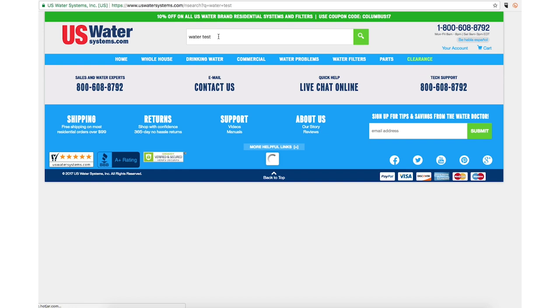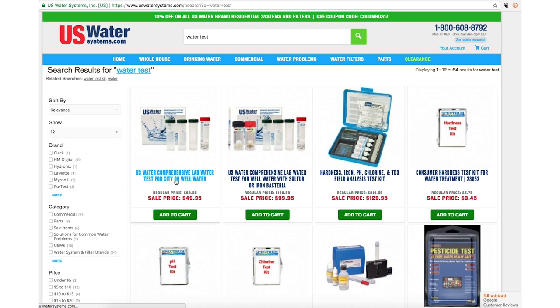First of all, if you have hydrogen sulfide in your water, we need a good, detailed water test from a U.S. EPA-approved laboratory. We don't just need to know how much sulfur or hydrogen sulfide is in your water, but we also need to know how much iron is in your water and what the pH is.